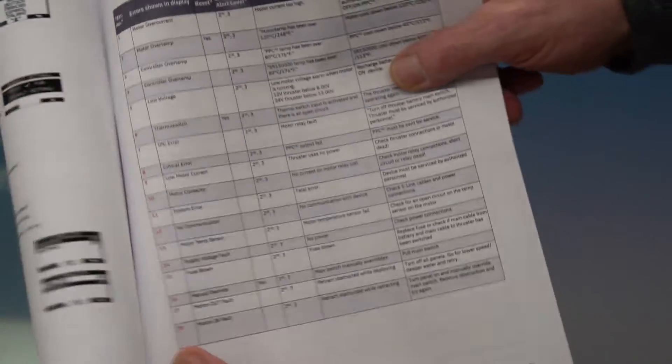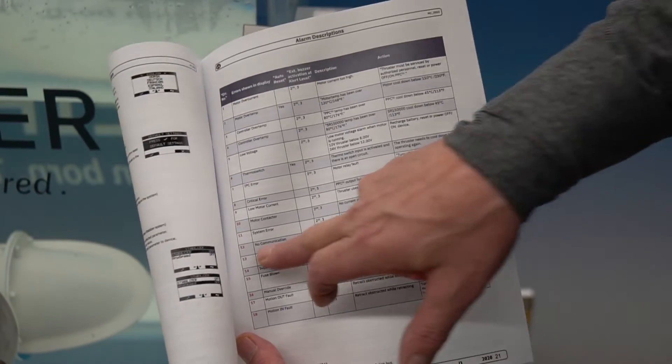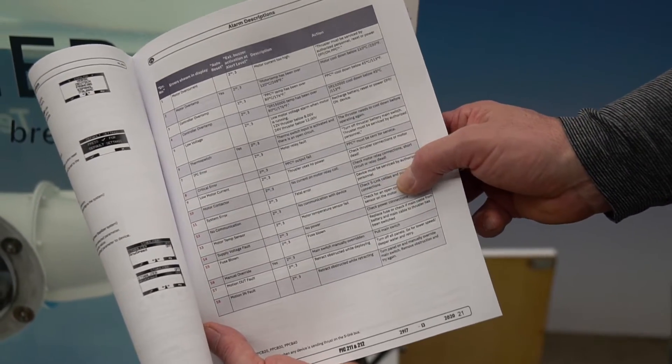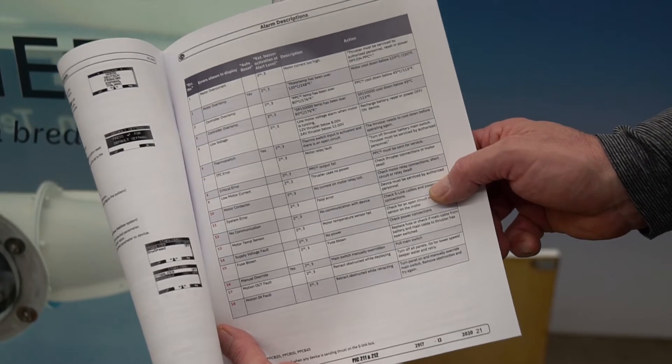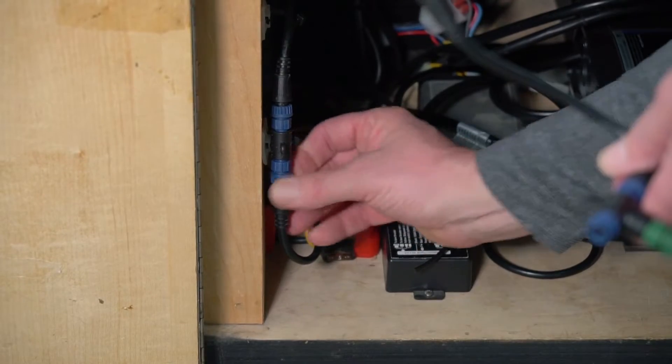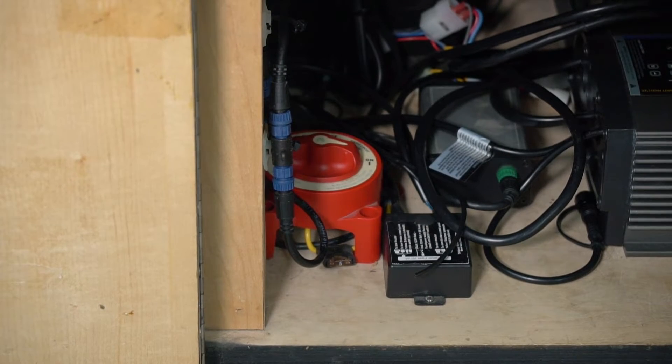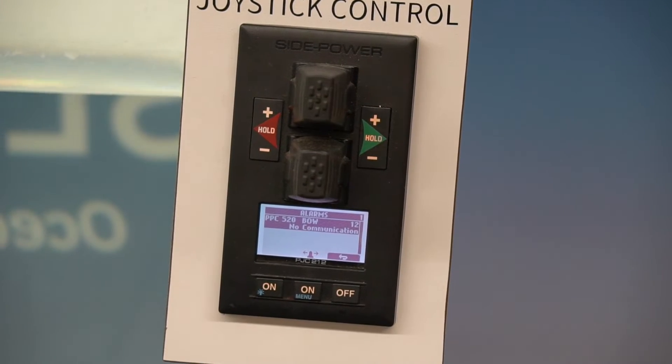So if we go to the manual and look at number 12 — no communication — it says check S-link cables and your power connections. If you're checking cables and you find one that's loose, unplug it and reattach it, make sure it's locked properly in place. So now my cable is reattached.